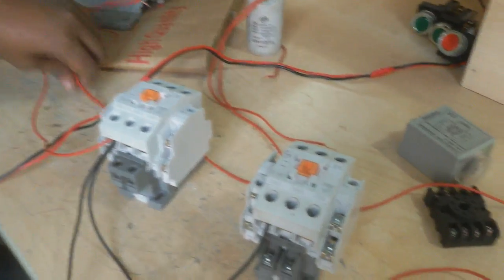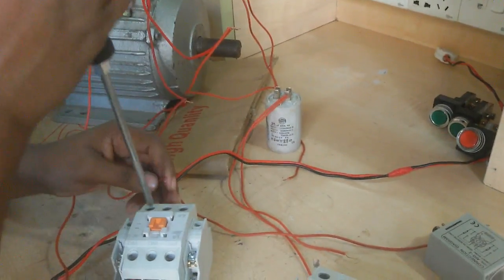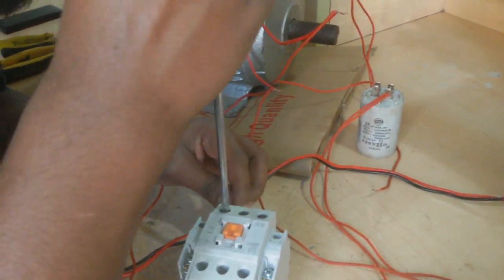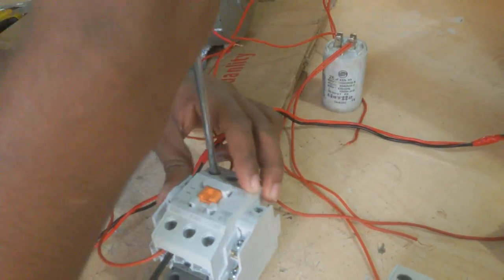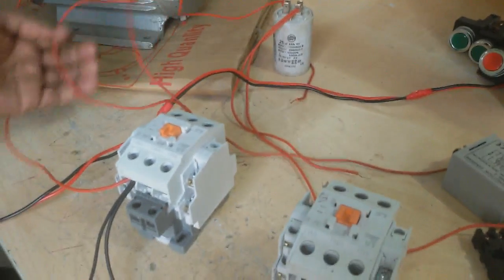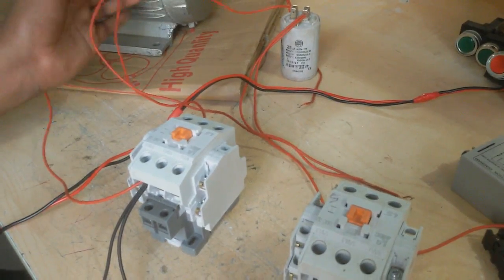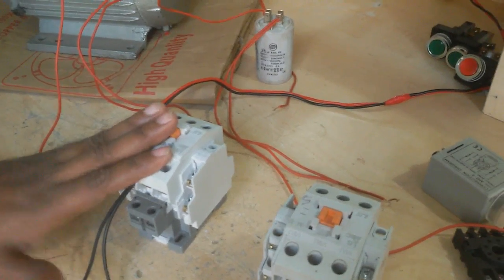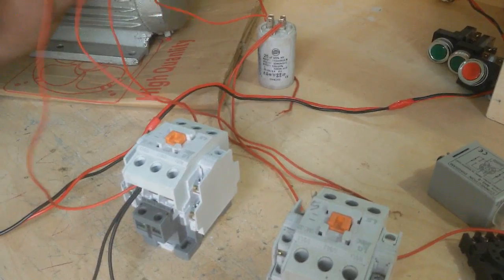Now I connect the starting coil on the other side to get neutral. I connect the magnetic conductor and on another side the starting coil terminal. When this conductor is on, this terminal gets neutral. So this starting coil gets neutral.